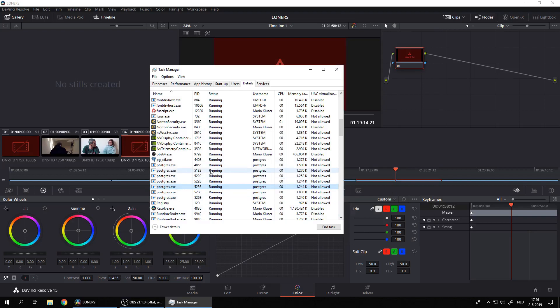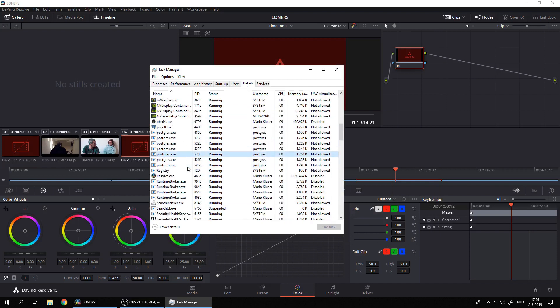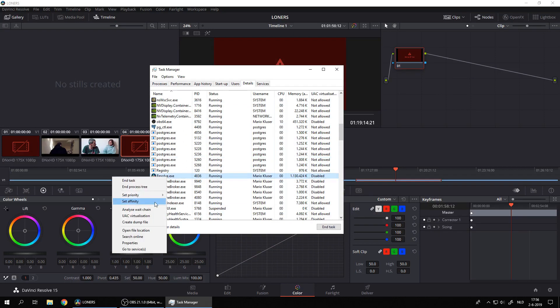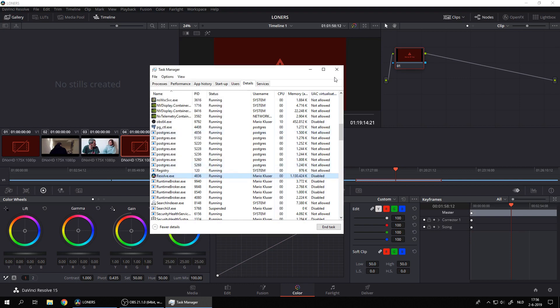We're going to slow down our 8-core CPU in this example. So what we are going to do is go to the Task Manager, then go to the Details tab, and in the details we look for Resolve.exe. There we go to Affinity, and there you see that you have all the CPU cores checked. Uncheck them all and just take cores 0 to 3 in this example, which makes 4 CPU cores out of the 8, and there you have it.